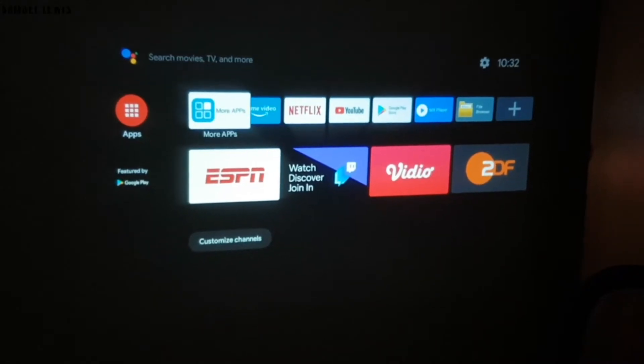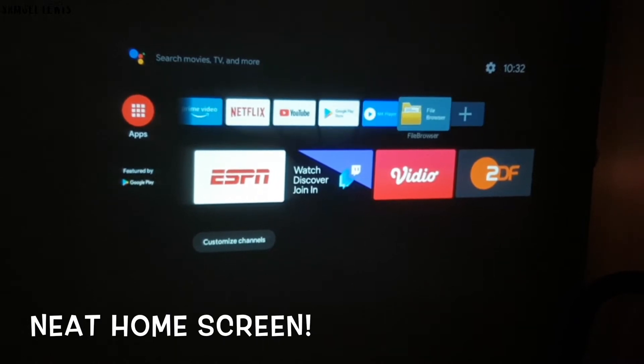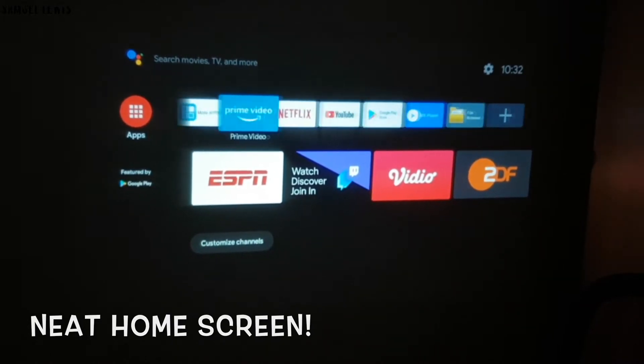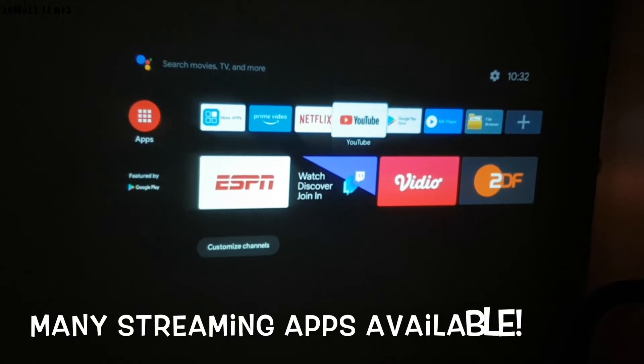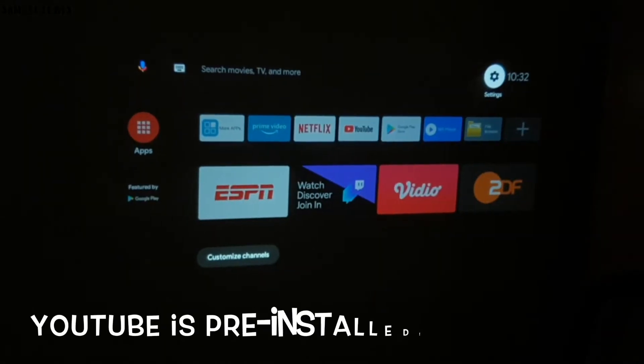Once everything is configured, you will enter the home page of the projector, which is configured in stock Android 9.0 for TVs. With all original built-in applications like Netflix, YouTube, Prime Video, and many more key entertainment apps loaded onto the system.